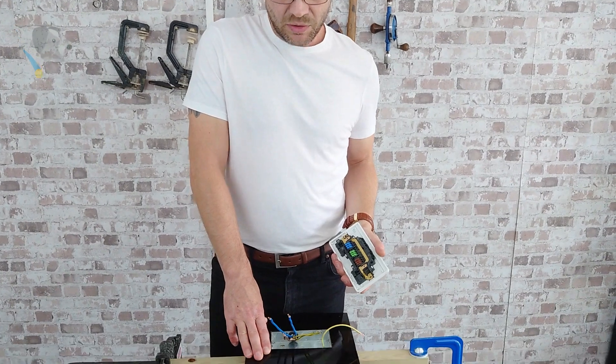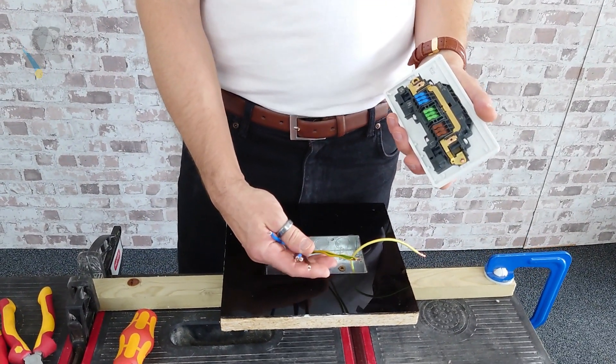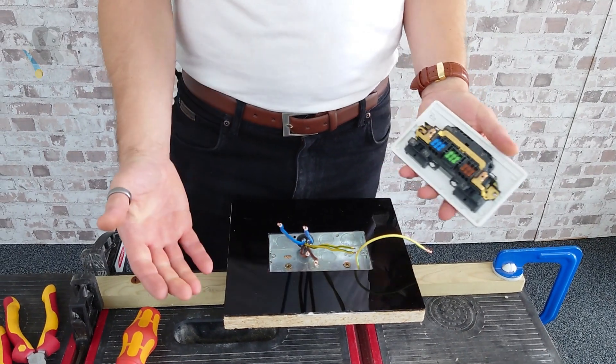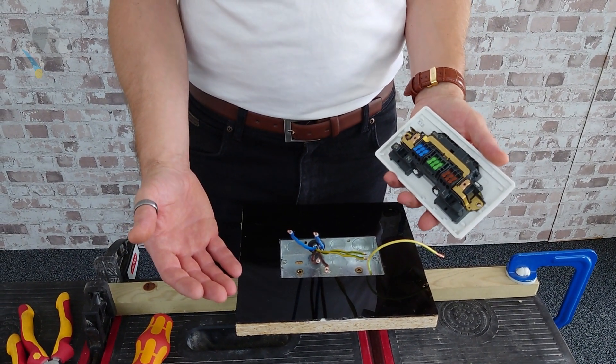I have here my demo of a 25mm back box with a 4mm twin and earth cable. I've gone for the larger size because 2.5mm is just that little bit too easy, isn't it?